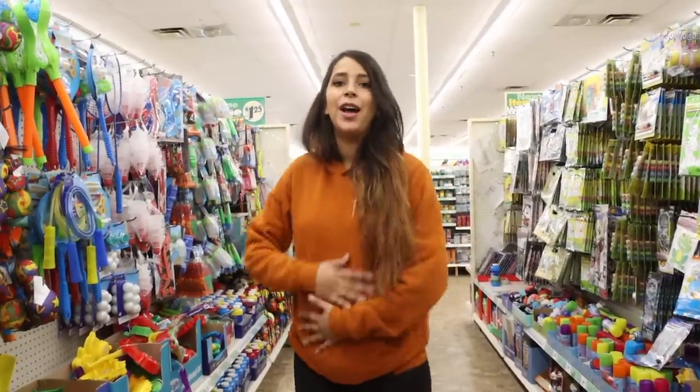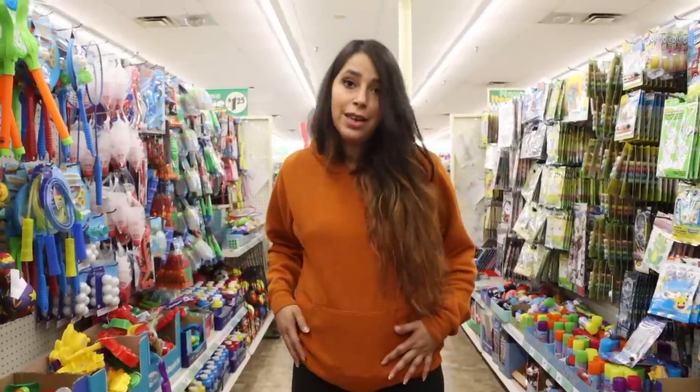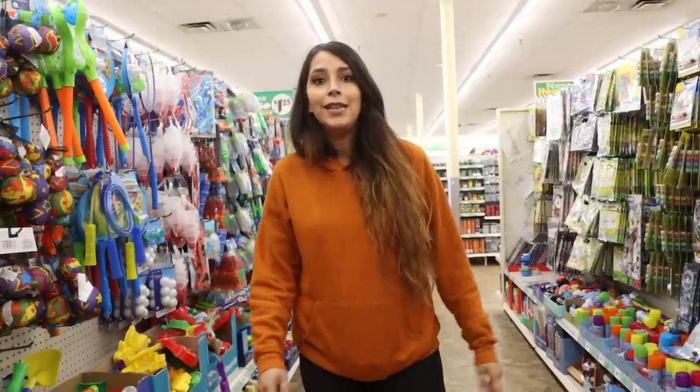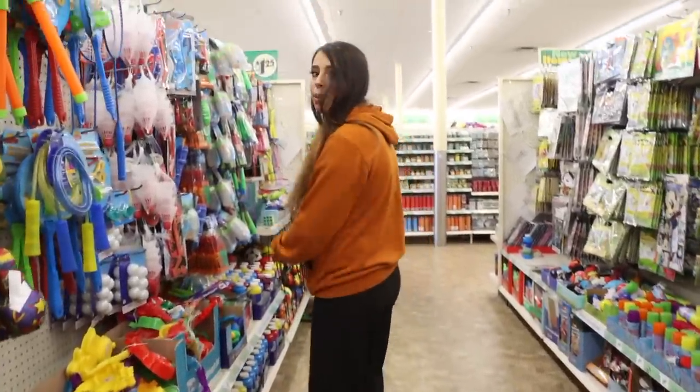What's up, Bargay family? Welcome back to my channel. I'm no longer pregnant, but I am dressed a little bit more for comfort today because there's a C-section scar right here. Anyway, that's not the point of this video. Today we're in Dollar Tree to check out what is new. Come along with me as I walk slowly and try to find things and not hurt my body.